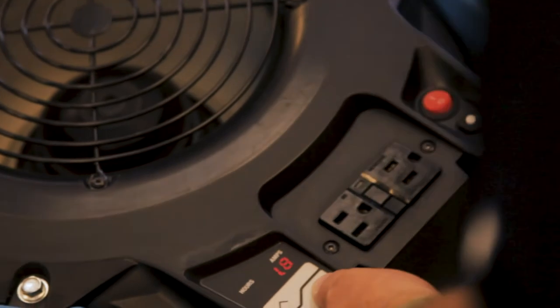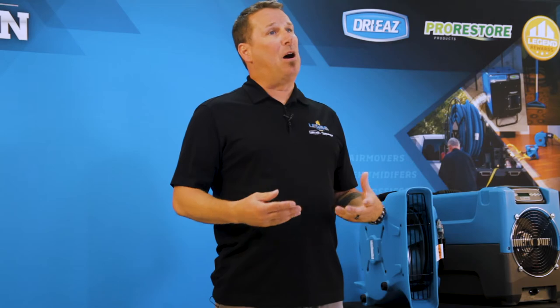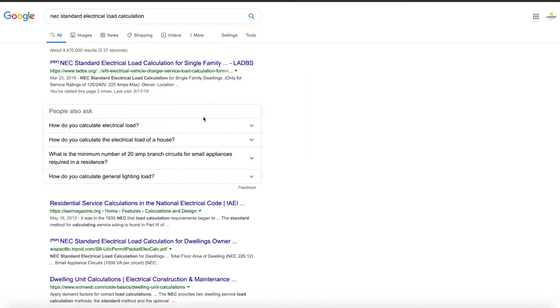Find the amp draw of the equipment you're using so you can calculate the total equipment load against the power available. If you need help calculating the total equipment load, start with the NEC standard electrical load calculation found online.